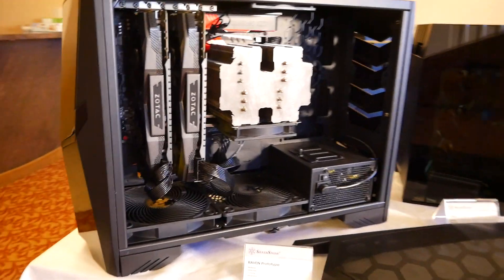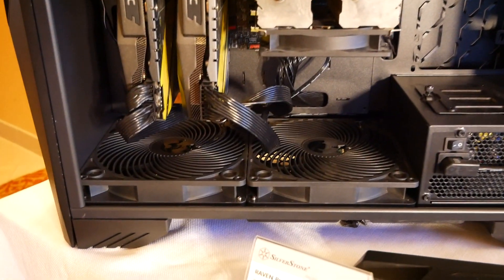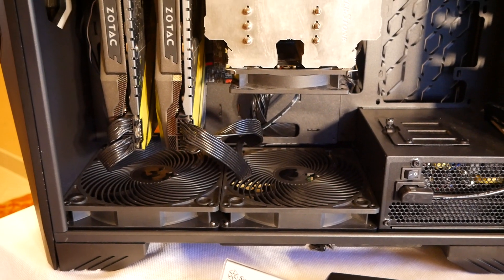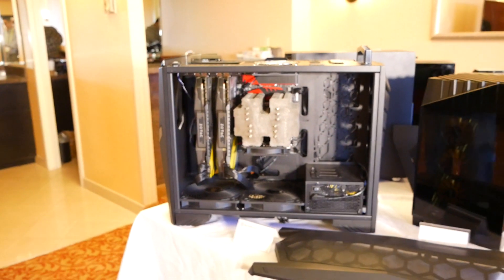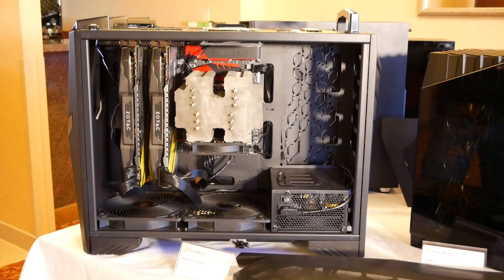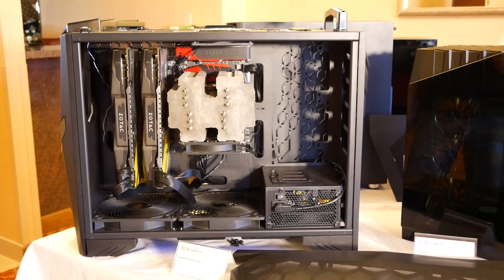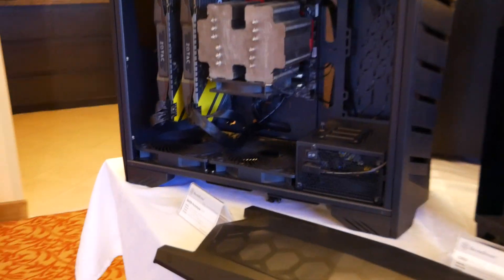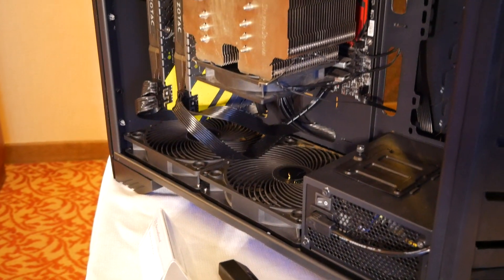Can you tell us about the fans you have mounted down there? Those are the two AP183, our latest generation of Air Penetrator fans. They look the same as the previous AP181, but they now have a much improved internal IC to help them generate a greater speed range while using less power. We've also added PWM and durable bearings to them, so they'll run really great in the new case.